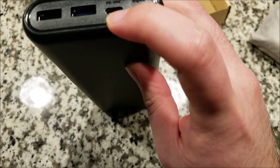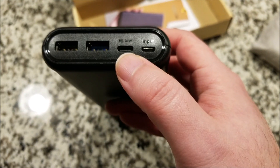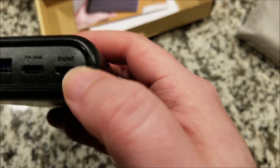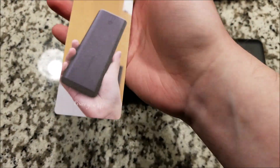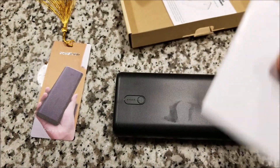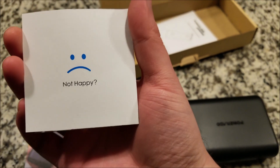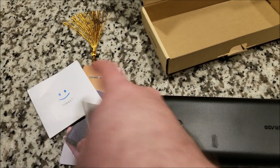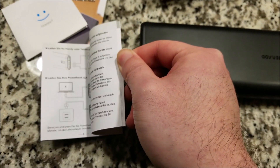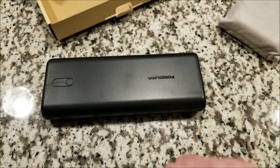My laptop is a Dell XPS 13 and the adapter it came with is 45 watts, so I'm not sure if this will charge slower or just won't work — we'll have to do a quick test. There's also a micro USB input. Included accessories are a little bookmark, which is pretty nice, a happy/unhappy feedback card, and the user manual with technical info, warranty details, and charging instructions. You don't really need a manual for a power bank though, so let me charge this up and run some testing.